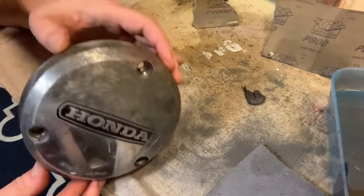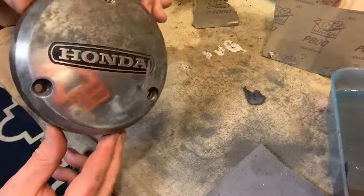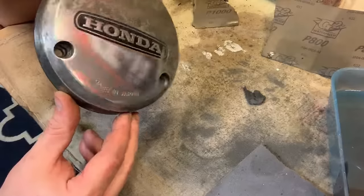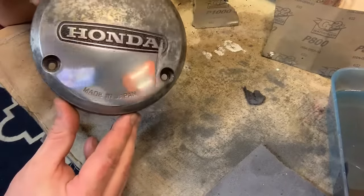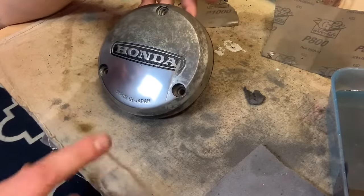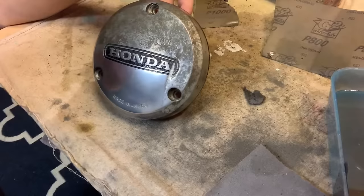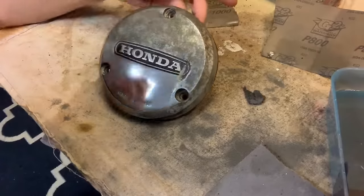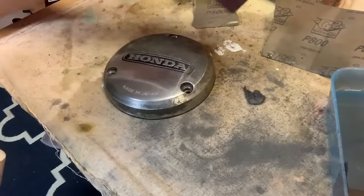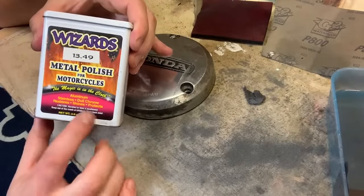That's how it's done, ladies and gentlemen. Grits of sandpaper starting at 800 — which was good because I didn't have anything too deep to deal with. Worked my way up: 800, 1,000, 1,200, then 2,500. Don't forget the 3,000 pad, and then a little coat of Colonel Brassy. I really think the Wizards polish is the magic sauce for sure.